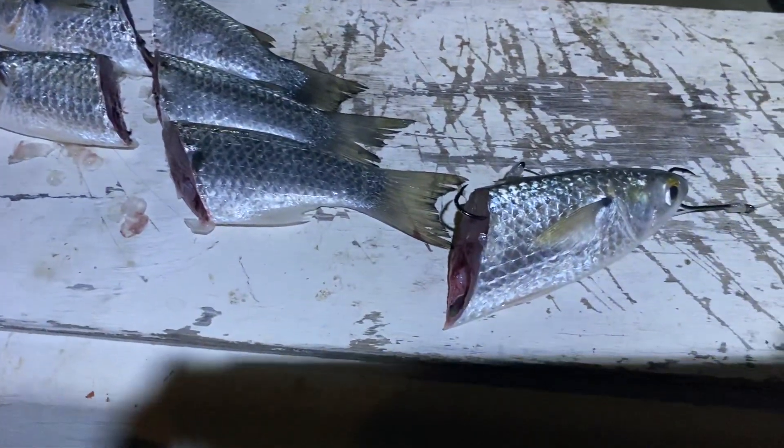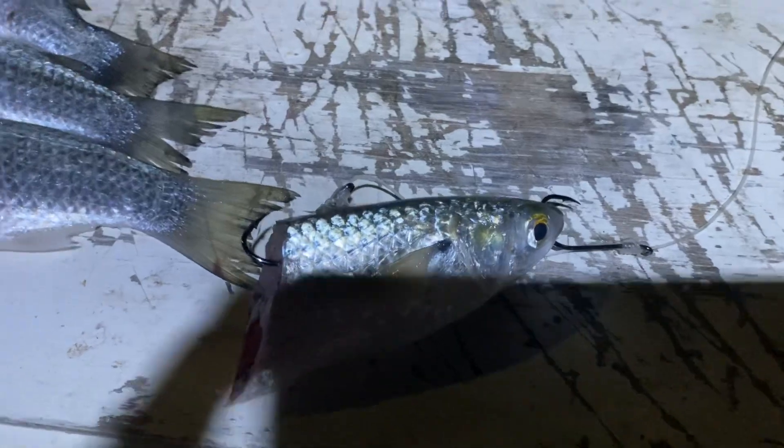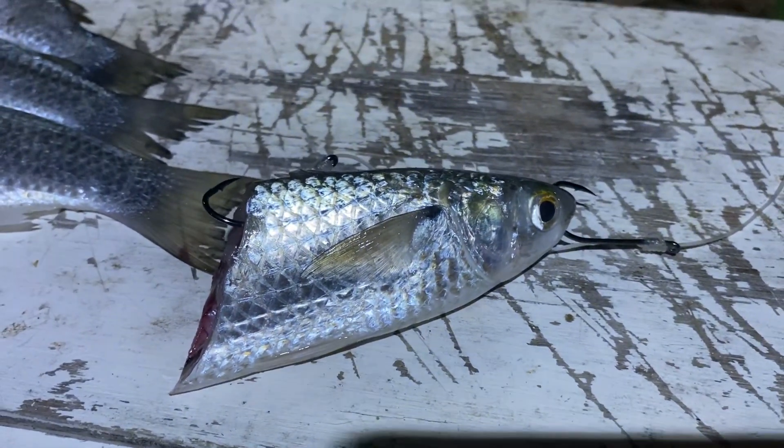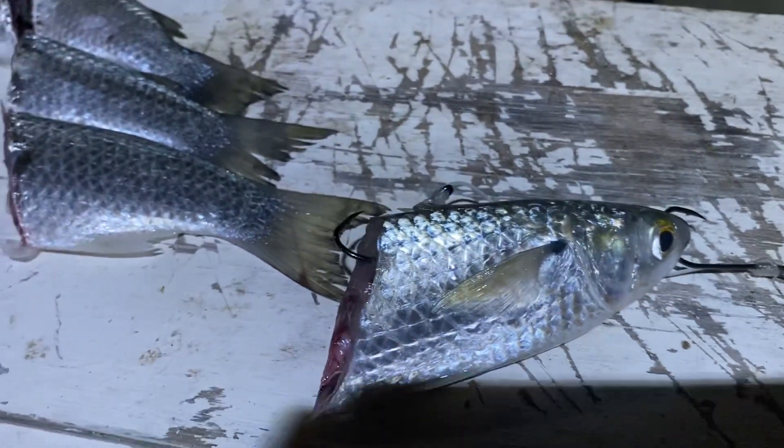Hi guys. Just an introduction to those who don't know. Fishing cut baits — I go on a snarled rig.